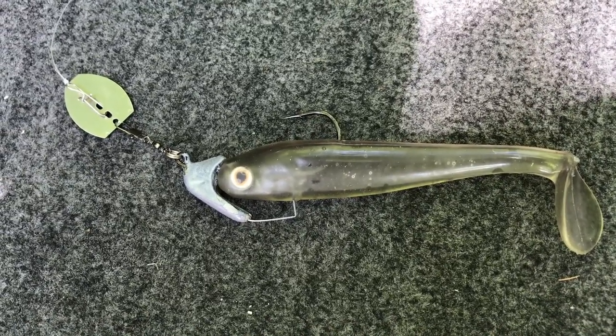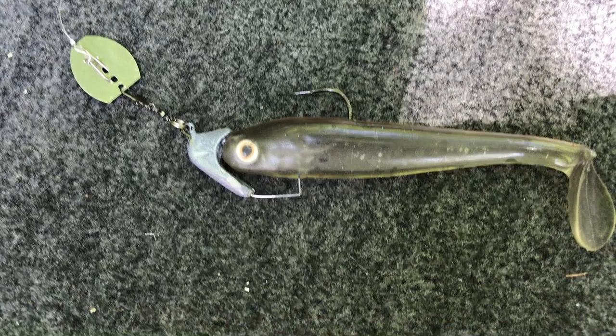If you're fishing overcast conditions, dirty water, or grass and you need something with a little drawing vibration, one of the things I'll do is put a chatter bait blade on the head of my swim bait jig. It takes a little work depending on the style of jig head you're using, but I use a snap swivel, a split ring, and a chatter bait blade. You talk about some erratic action and vibration — this thing will call fish from a mile away in the weeds. And the other good thing is, just like a chatter bait, it comes through weeds very, very well, even with an exposed hook.